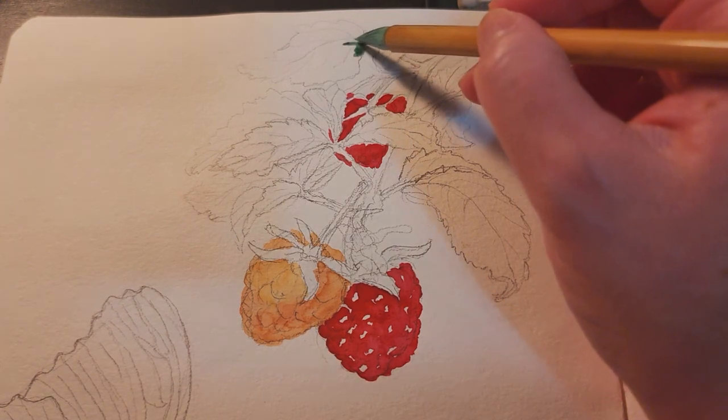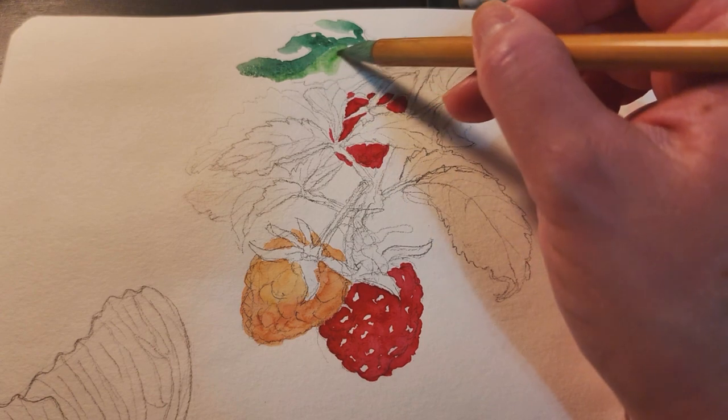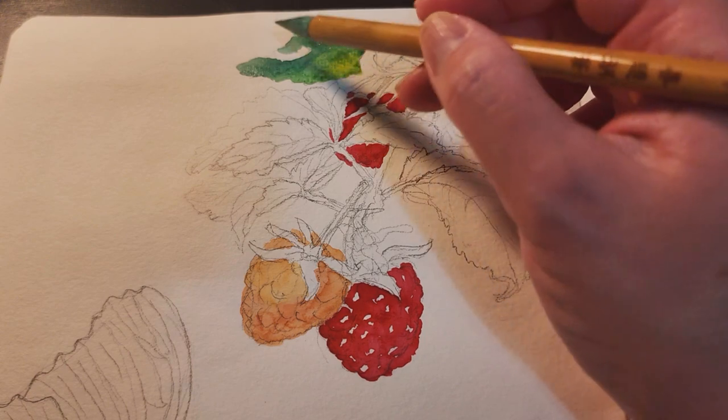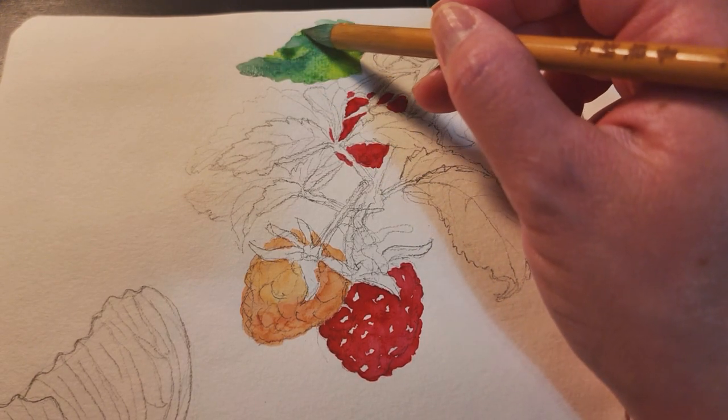While waiting for the paint to dry on the raspberries, I painted the green leaves. I used different shades of greens — cool and darker greens for the shadows, and warm and lighter greens for the highlights.